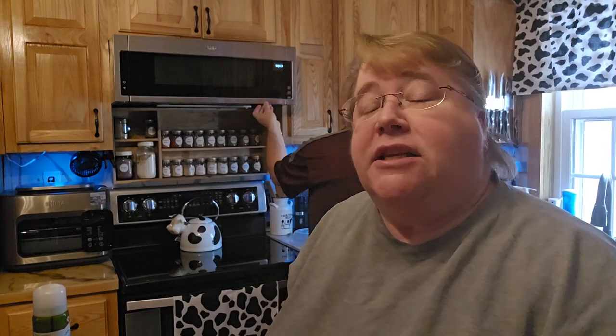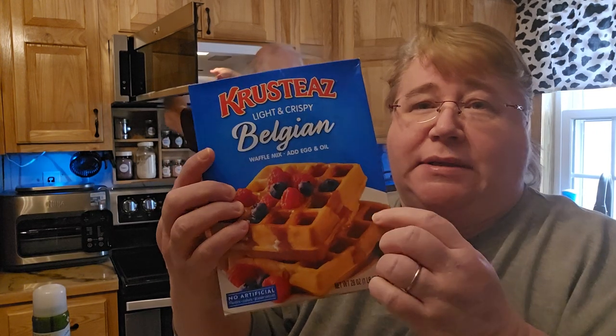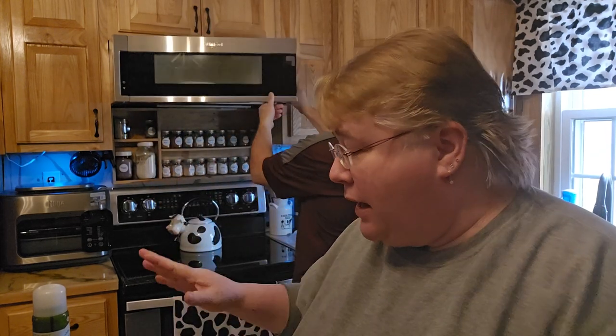Hi friends, welcome back to Ness's Nook. So tonight we haven't had this in quite a while and I wanted to make some Belgian waffles. We're going to go ahead and use the Belgian waffle mix. I have the mix down here, I have the water out, I have the oil, I have the eggs. So we're going to go ahead and get that done up.